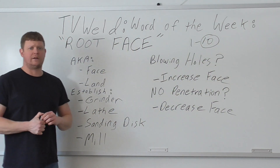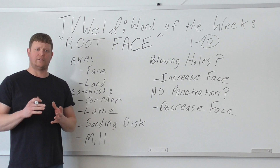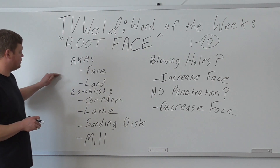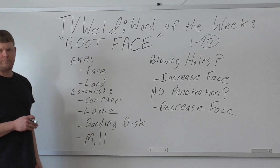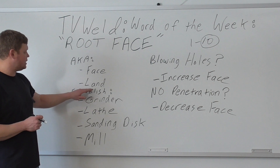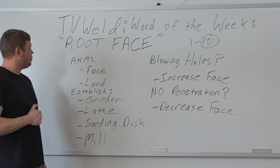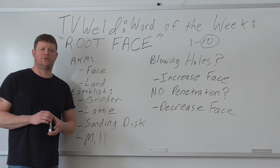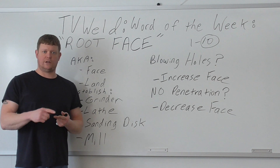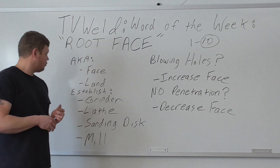The root face is important on welds because it absorbs heat — that's basically what it does. The proper term is root face; most people just say 'put a bigger face on it' or 'put a smaller land on it' — those are common terms referring to the same thing. You need a good face when you're doing an open root groove joint on plate or pipe with no backing ring or backing bar, so that face absorbs the heat and you don't blow a big hole in it.